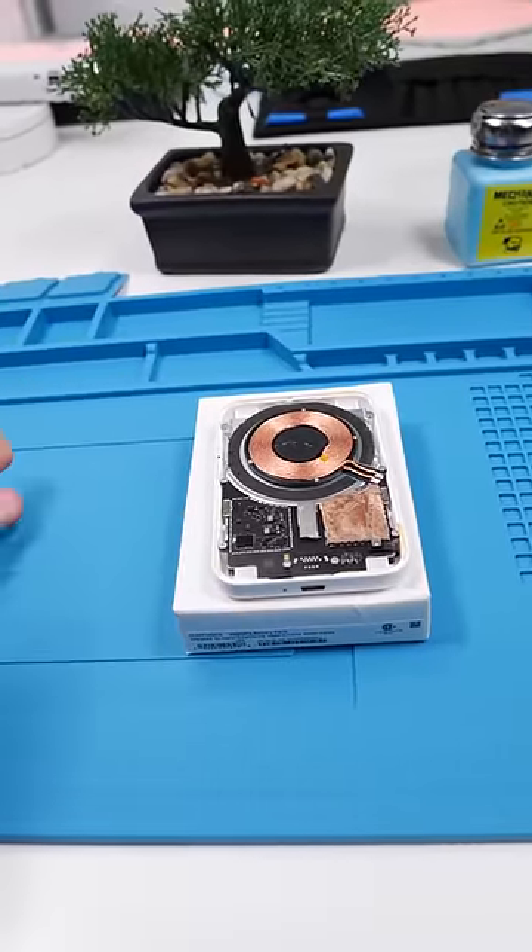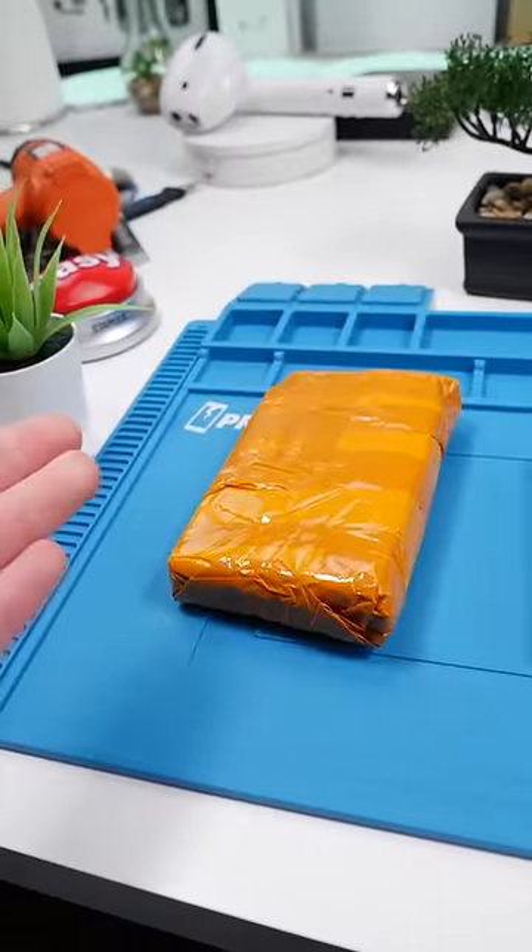Apple's $100 battery pack has caused a lot of controversy. But can China's fake replica compare? Let's find out.